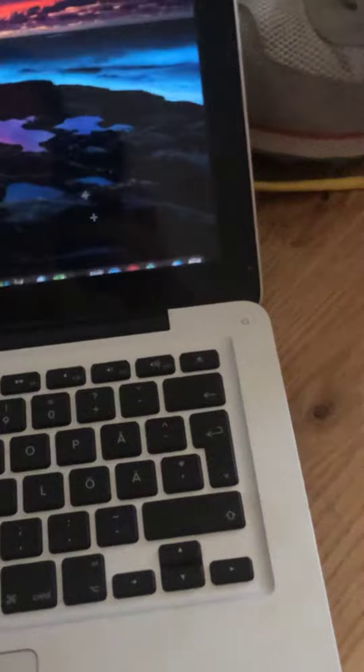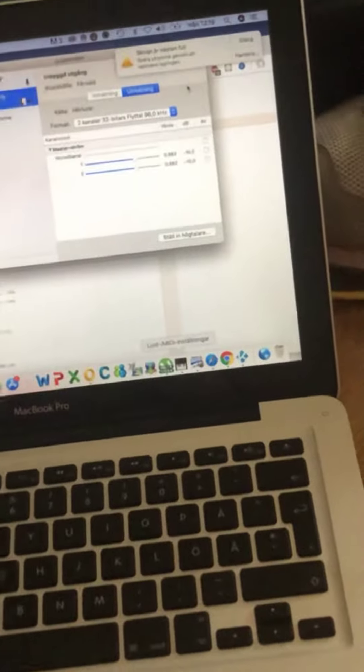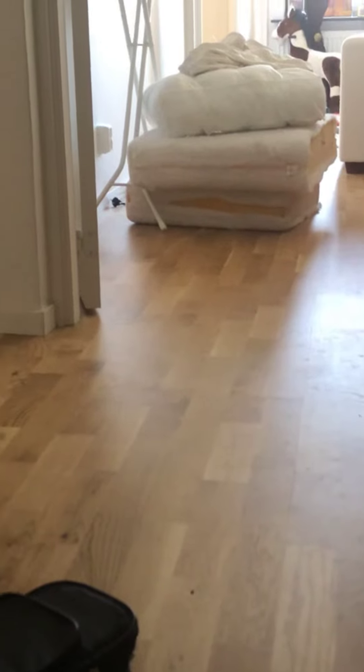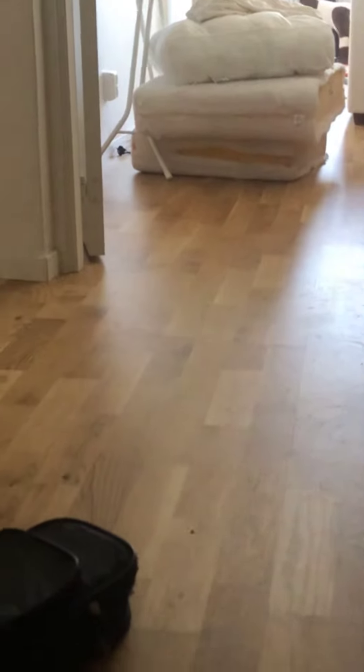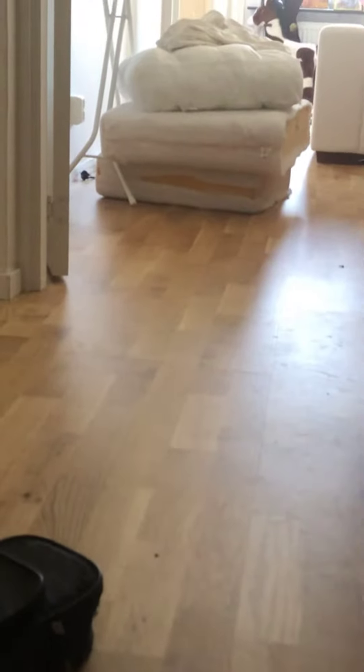I'm running it through my Musical Fidelity V-Can II and into my Macintosh. It's a 96 kilohertz rip at 24-bit, and I've got a 32-bit filter on the Mac. It'll be fun to know if playing SACDs or DVD Audio through a player that handles 192 kilohertz sounds any different than 96.